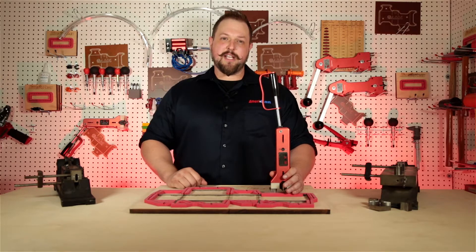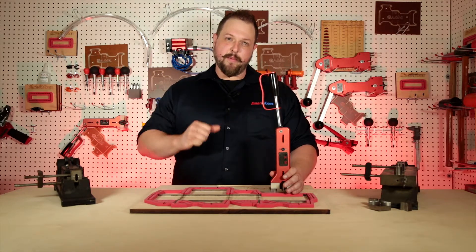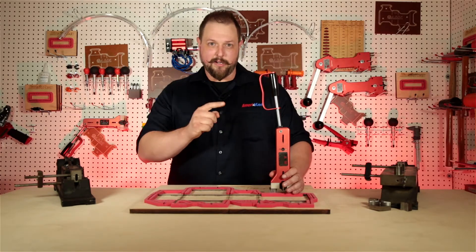Thanks for watching our demo video on the HD Roll Puller. I'm Scott from American and this has been your American Minute.